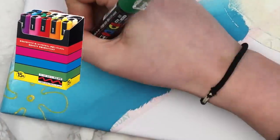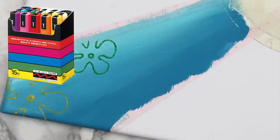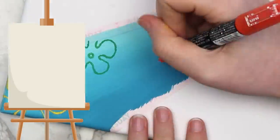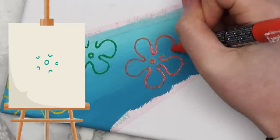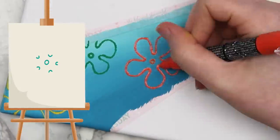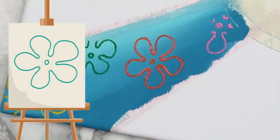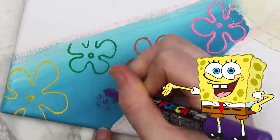I used Posca pens in a few places since I already had them and find them easier to work with than paint, but you can use regular paint. These SpongeBob flowers are pretty easy — just draw a small circle for the center, then draw five small U-shapes around it, connect those U-shapes with curved lines and you're set. Make these in a few different sizes and colors and you have your very own SpongeBob background.